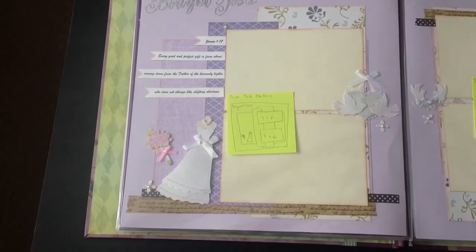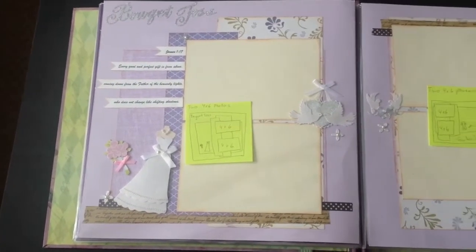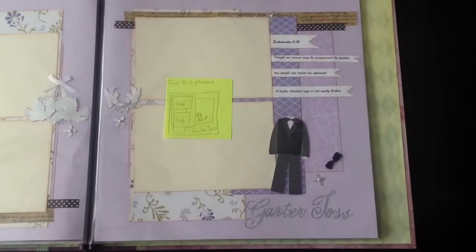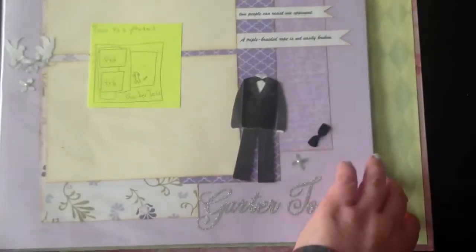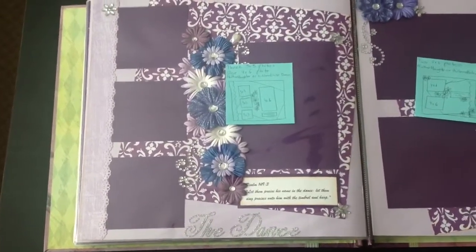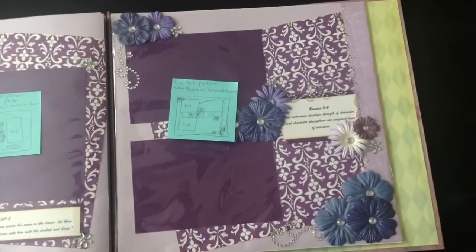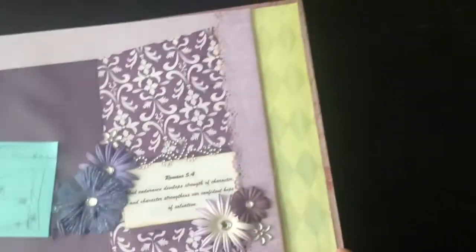Bouquet toss. And this is another Bible verse — it's James 1:17. And then over here is the garter toss. And then I have Ecclesiastes 4:12 — I'm reading it from really far away, so it's hard to see. And then this is for the dance — this is Psalm 149:3, it's one about dancing. This one's Romans 5:4, it's another Bible verse I added. That's what those pages look like.